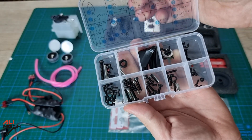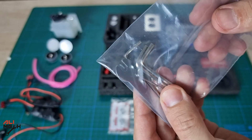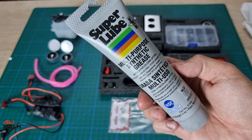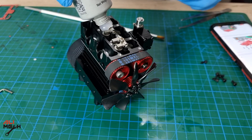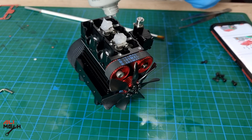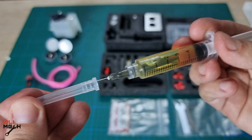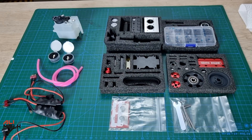The engine comes with every hardware you will need to assemble the engine kit and the tools to complete this build. I will be using high temperature grease to lubricate the upper part of the engine, since nitro fuel won't reach that part to lubricate the camshaft and rocker arms.